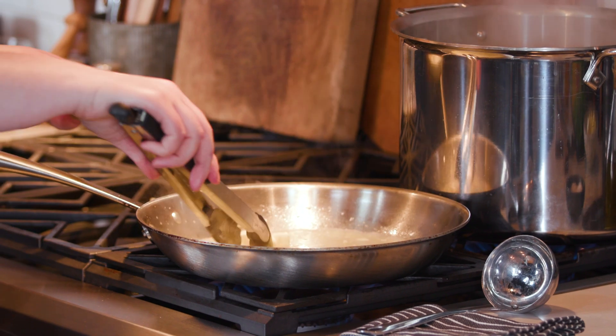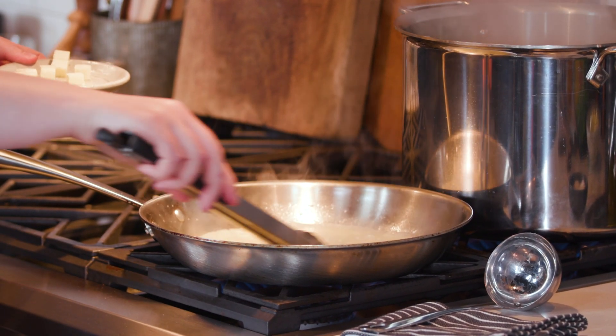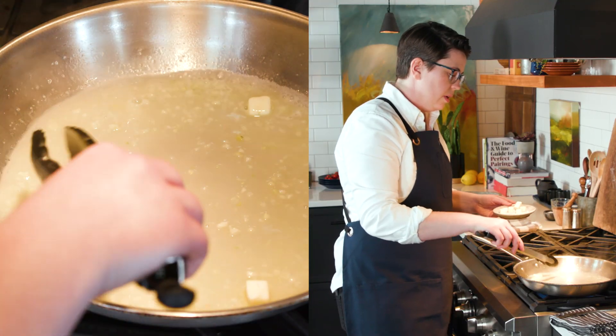Stir in some butter bit by bit to create a base emulsion — an emulsion is just a fancy word for a creamy sauce. Our pasta is ready; it's at a stage we call molto al dente, which means the pasta is only about halfway cooked.